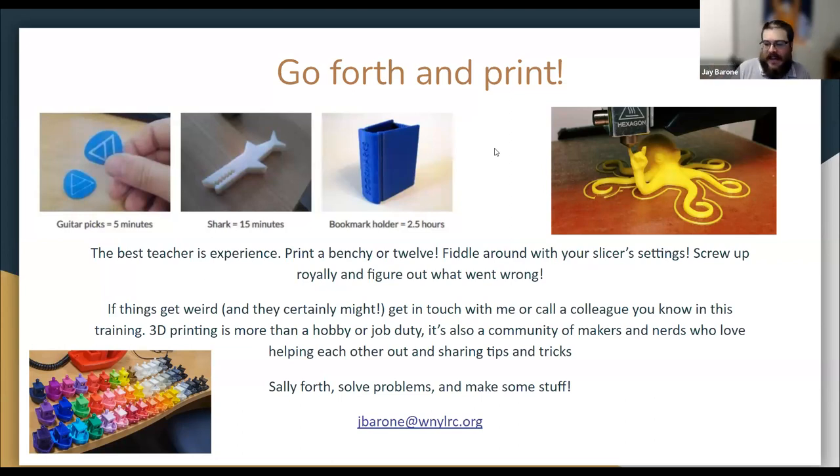Thank you guys so much for being here. If you want to drop more information to these Padlets, the links are still up. Thank you for your attendance today. Stay tuned for more makerspace programs in the future — let's build an awesome community together. Let me see the stuff you guys print; I'm always looking forward to it. And there's also a survey link in the chat for a general evaluation of this program — if you have a moment, we'd really appreciate you filling it out.